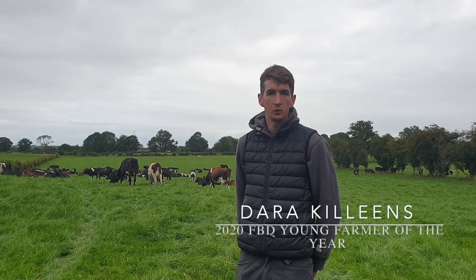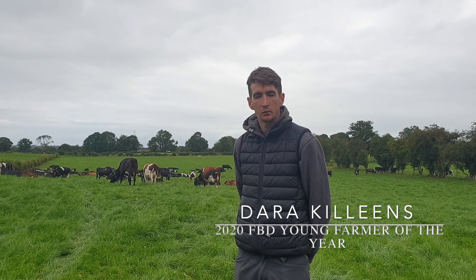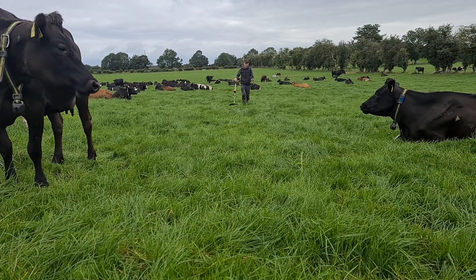My name is Derek Ilean. We're dairy farming here in Mielek, Aircourt, County Galway. I'm farming in partnership with my father Charlie and this is our third year milking cows.